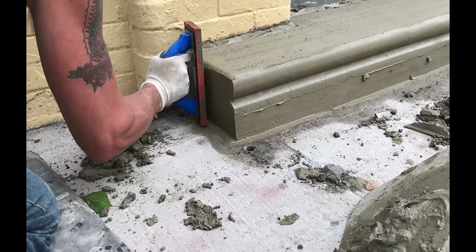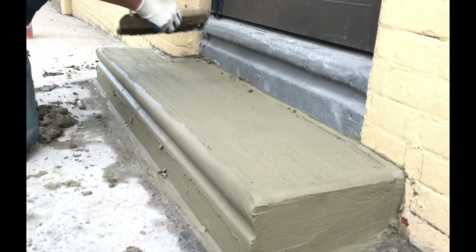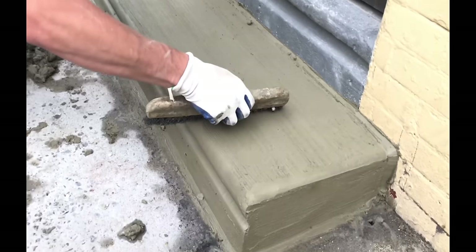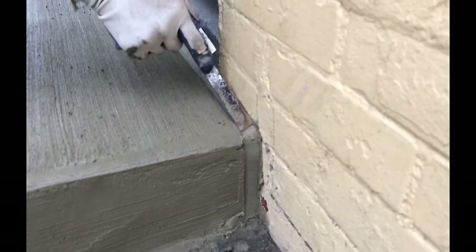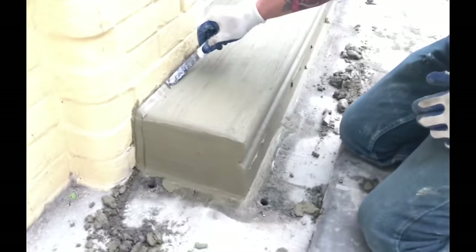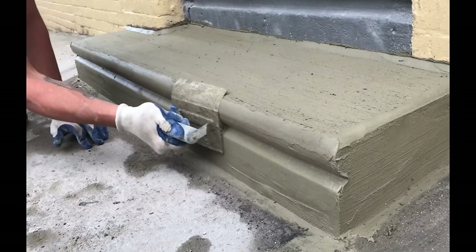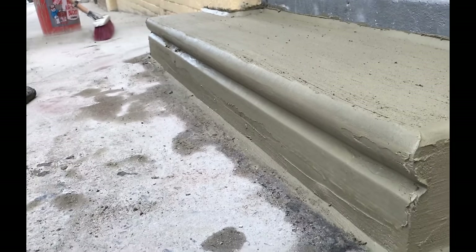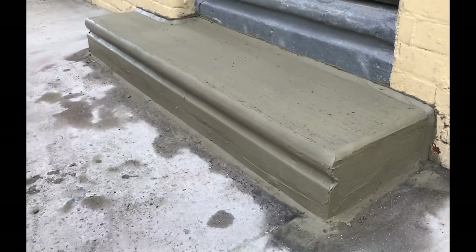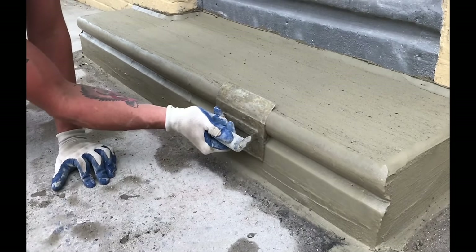This red grout sponge is the ideal tool for finishing the facial of a concrete step. A professionally finished step will have sharp corners and edges. You want to continuously fine-tune your finish. Remember, timing is key — keep in mind that while you are working on one area, you are allowing another area to dry.